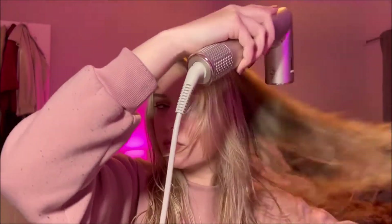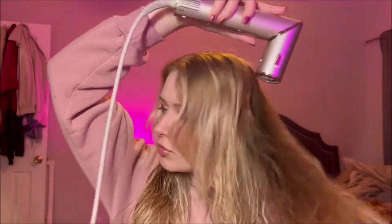I'll be using some Moroccan sea salt spray, and I spray that all over my damp hair — not too much because I don't love the texture of it, but make sure you get enough. The more you put on, the more hold you're gonna get, so if you really want your curls to last and don't mind the feel, you can add quite a bit. I personally don't love that crunchy, gritty feel.